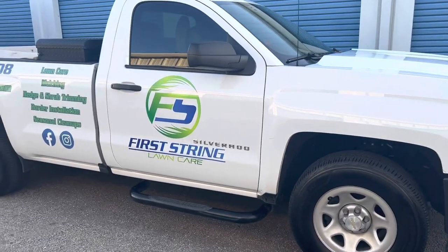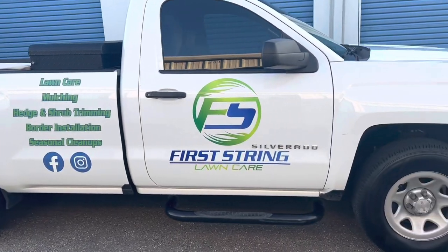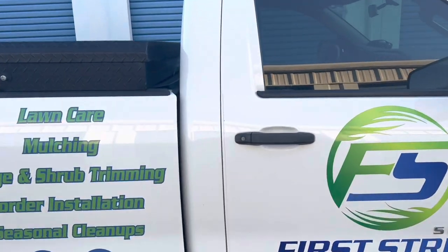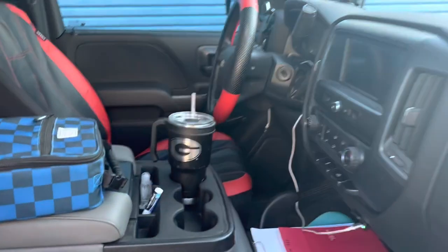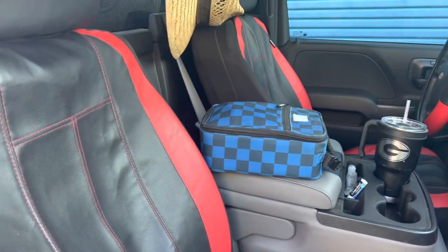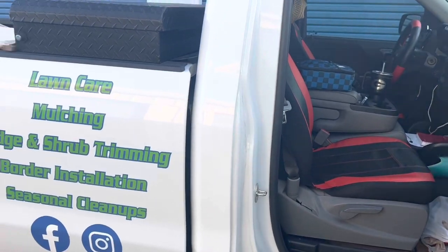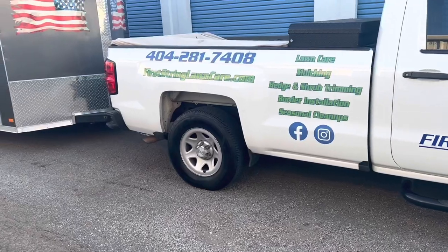For you guys that follow the channel, you've already seen the truck. This is just a 1500 Chevy Silverado work truck, single cab. Inside it's got the towing package on it. I had a guy ask me if you can haul your enclosed trailer with this truck, how does it pull — and it pulls just fine. I haven't had any issues with it, it doesn't sag or anything.